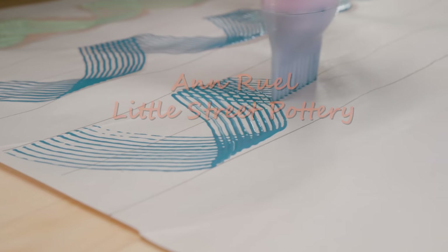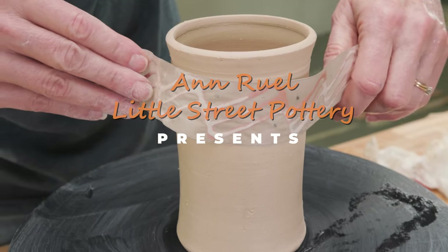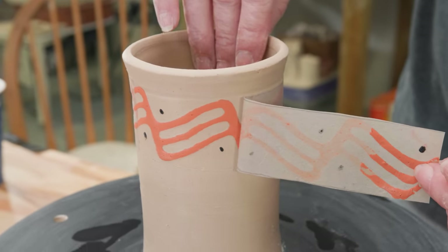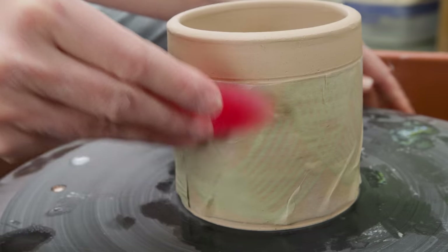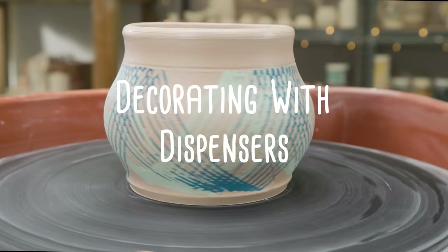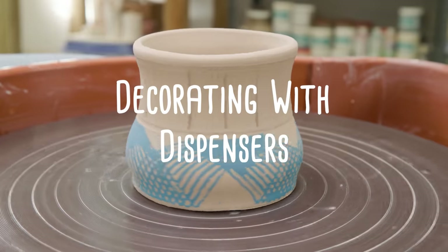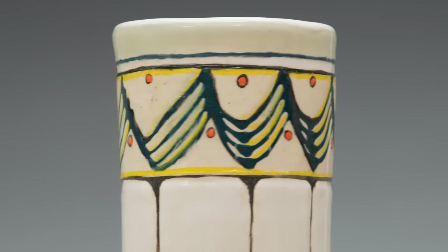Hi everybody, this is Anne. Who else has seen chefs in restaurants decorating sushi or desserts with multi-tip dispensers? Or hairdressers using those multi-tip dye applicators and thought, I wonder if that would work on clay? In this video, I collected a few of those multi-trailing tips and I'll show you several ways I use them to decorate my pottery.